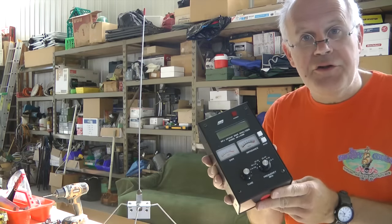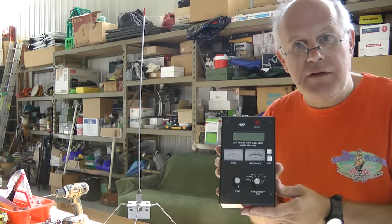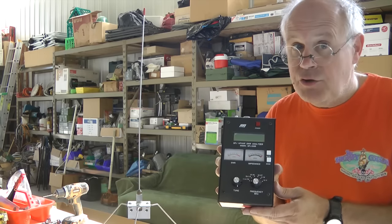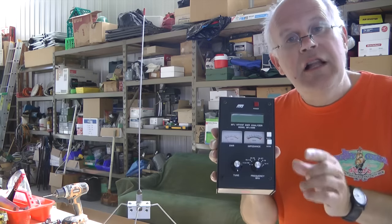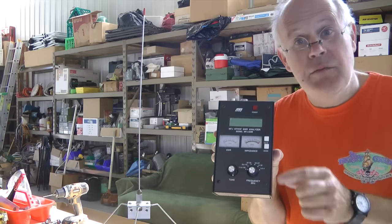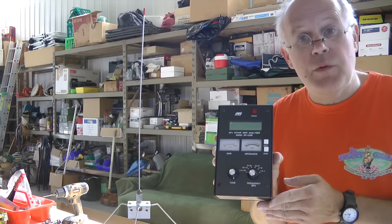They're about $200 or $300. But if you know any ham radio operators, many of them have instruments like this. I own one because I've been a ham for many years and always loved experimenting with antennas. Let's go take a look at how you would use one of these to find out whether your antenna system, including the coax, is functioning properly before you ever hook it up to your radio.